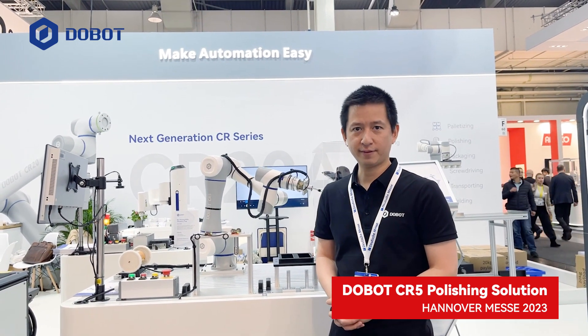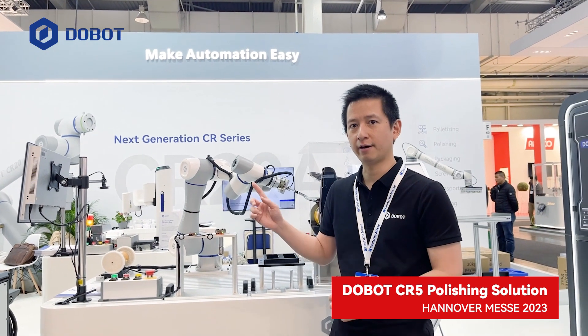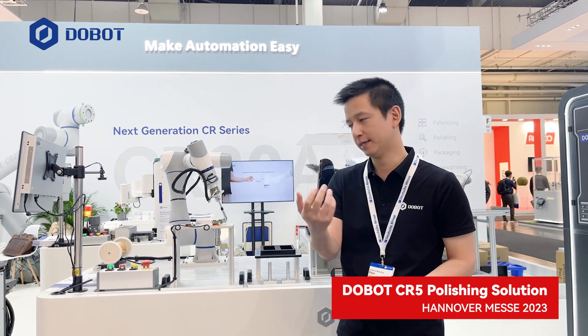Welcome to Global Robotics at HMN. Behind me is the polishing demo using our CR5 collaborative robot. Let's take a look.